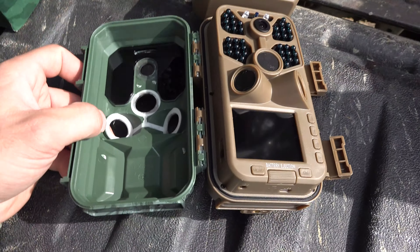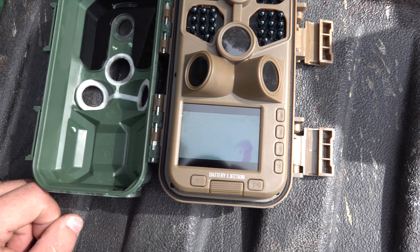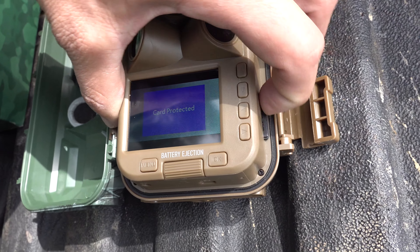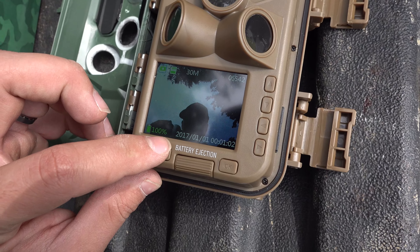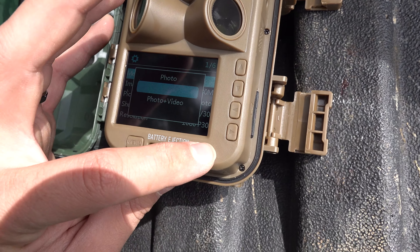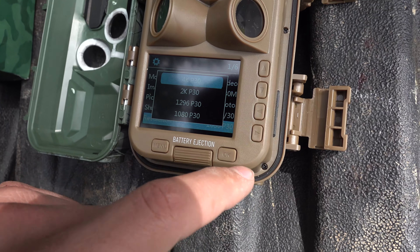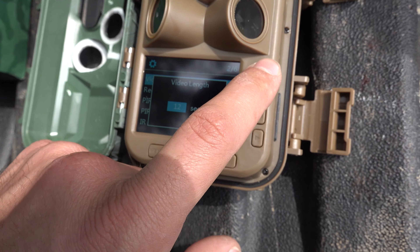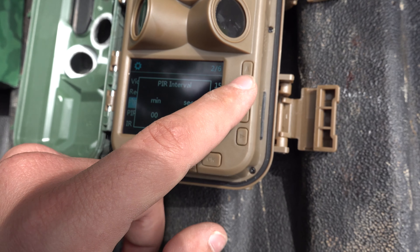We've got the batteries in now. We're gonna go ahead and turn this to setup mode. It just turned on and it says the card is protected — it must be locked. Let's go ahead and pop that out and unlock it. Now we're gonna go to menu. Okay, we're going to video mode, resolution 4K. Video length, let's go to 15 seconds. Audio recording on. Interval, let's go to one minute.